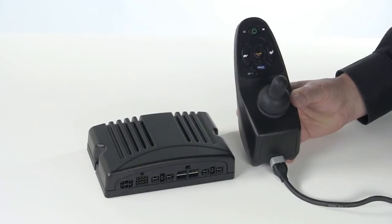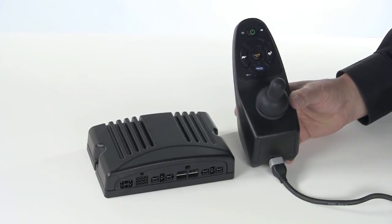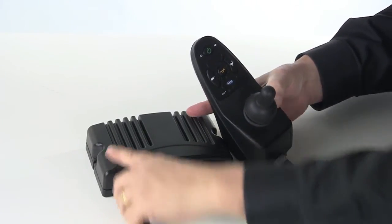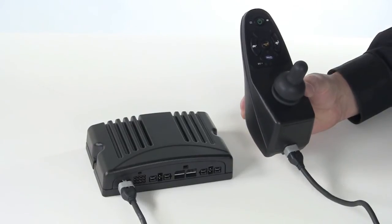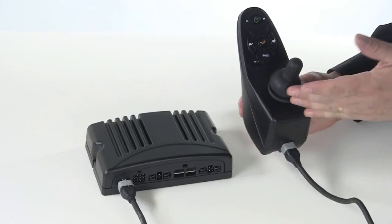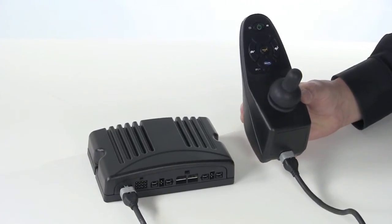All power wheelchair controllers fall into one of two categories: non-expandable or expandable. With a non-expandable controller, only a standard proportional joystick may be used as the input device. It may have the ability to control up to two powered seating actuators through the driver control, but this would require an additional component. No other driver controls, proportional or digital, may be added.